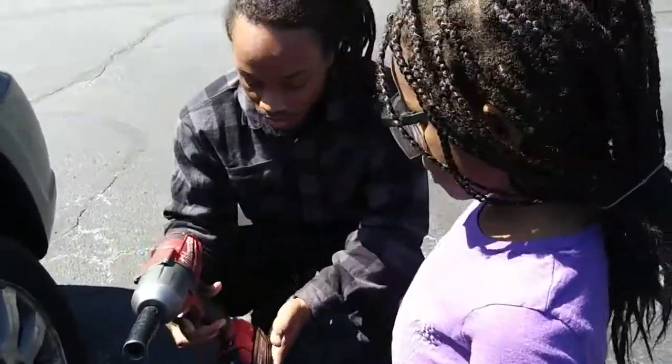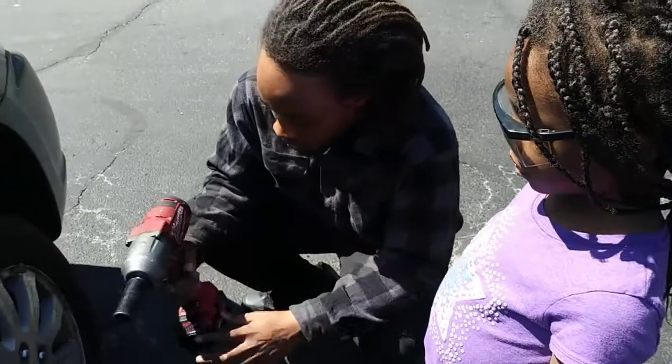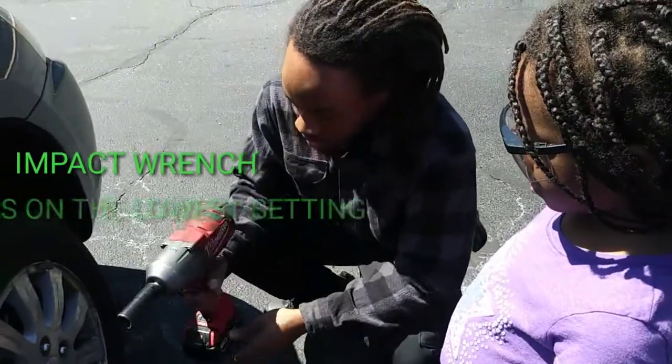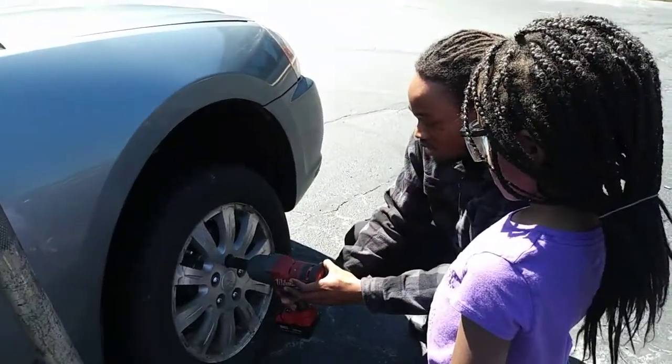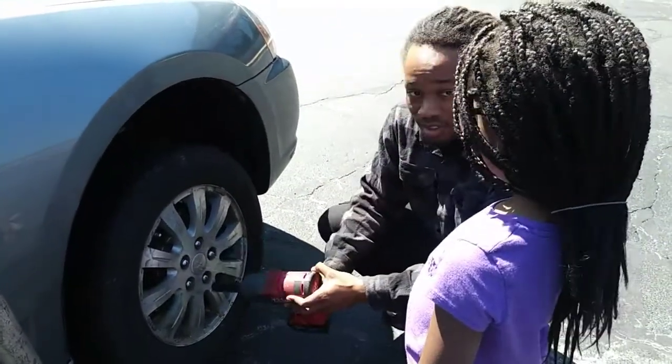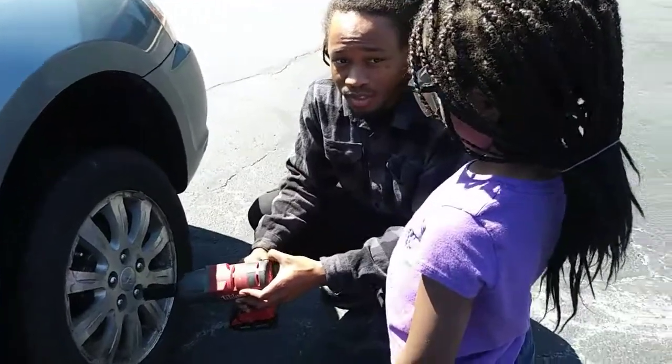So, you pull the trigger and hold it to the lug nut — I'm going to put it on in a second. You hold it to the lug nut, make sure it's on there, and you pull the trigger and it puts it on there. Do a bigger thing, you can do it?